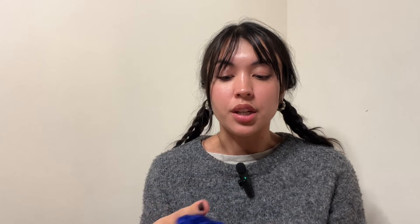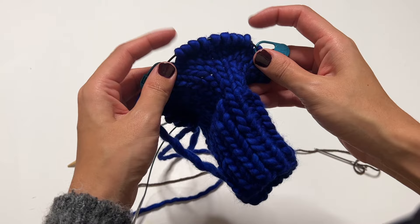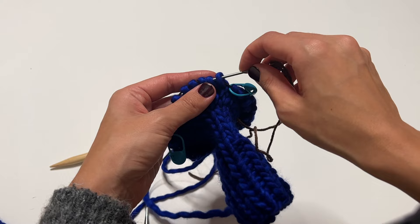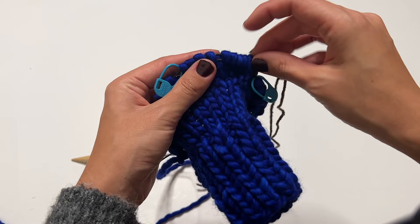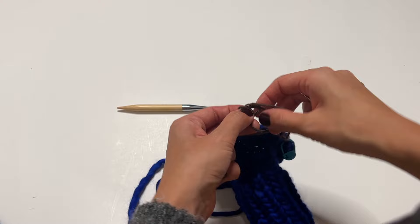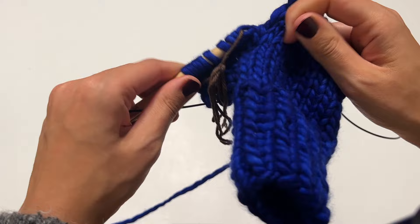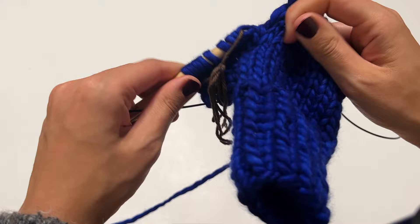Now that thumb increases are done, we work the rest of the mitten before doing the thumb. We're going to tie those thumb stitches off temporarily, then connect the mitten back together and knit in the round. Grab your scrap yarn and tapestry needle, thread the tapestry needle, and feed it through all of the stitches between the stitch markers. Tie it in a little bow so it doesn't come off. Knit up until you reach those stitches, slip them off the needle — they're secured by the scrap yarn.